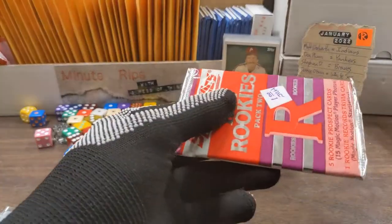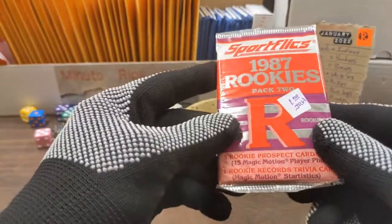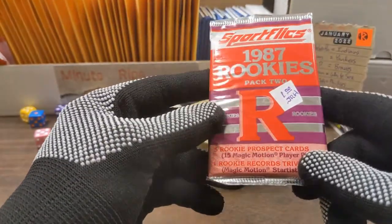We have a donation from Brian Zebart — 1987 rookies pack two.